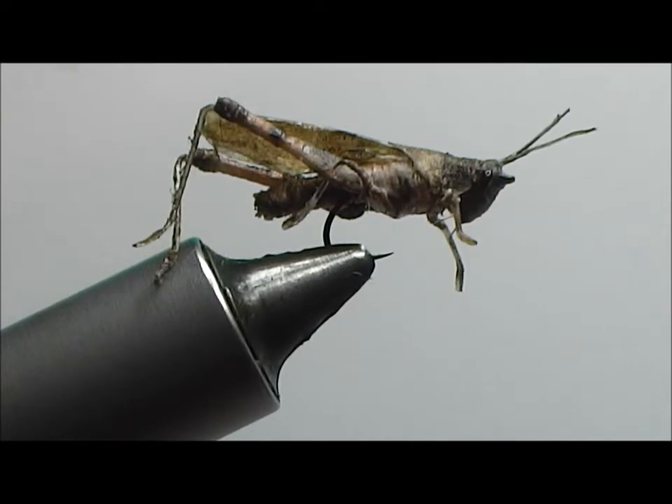Welcome fly tyers to another edition of Fly Tying with Monofilament. Today we're going to work on hopper legs. This is a technique that you can find in my book and most recently in Fly Tyre magazine articles, but I thought I would show it to you in real time to see if there were any plot holes in the tying technique that aren't evident in the photographs.